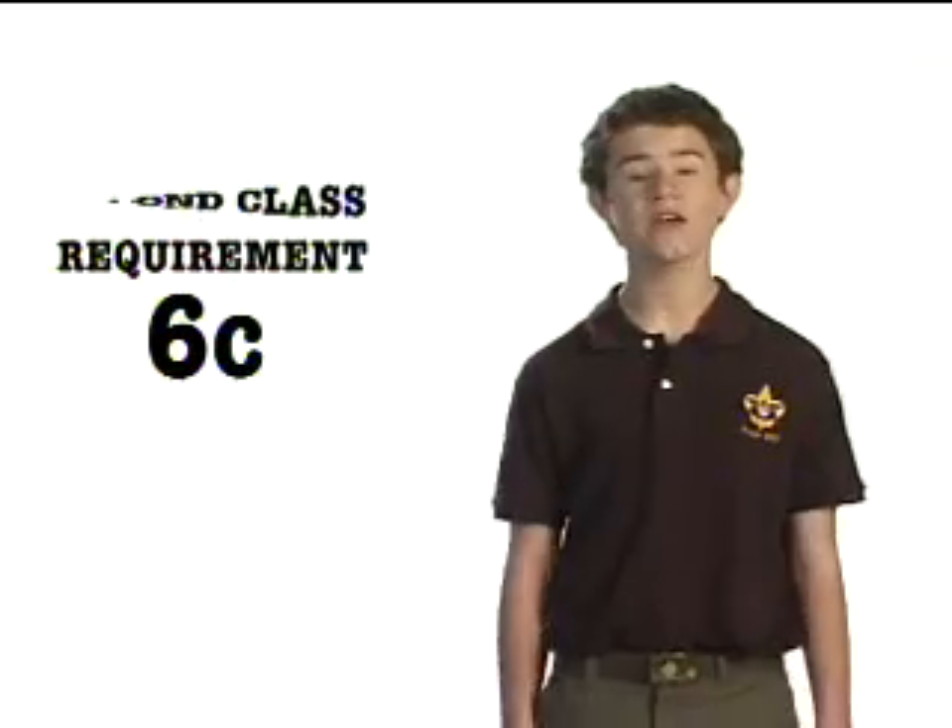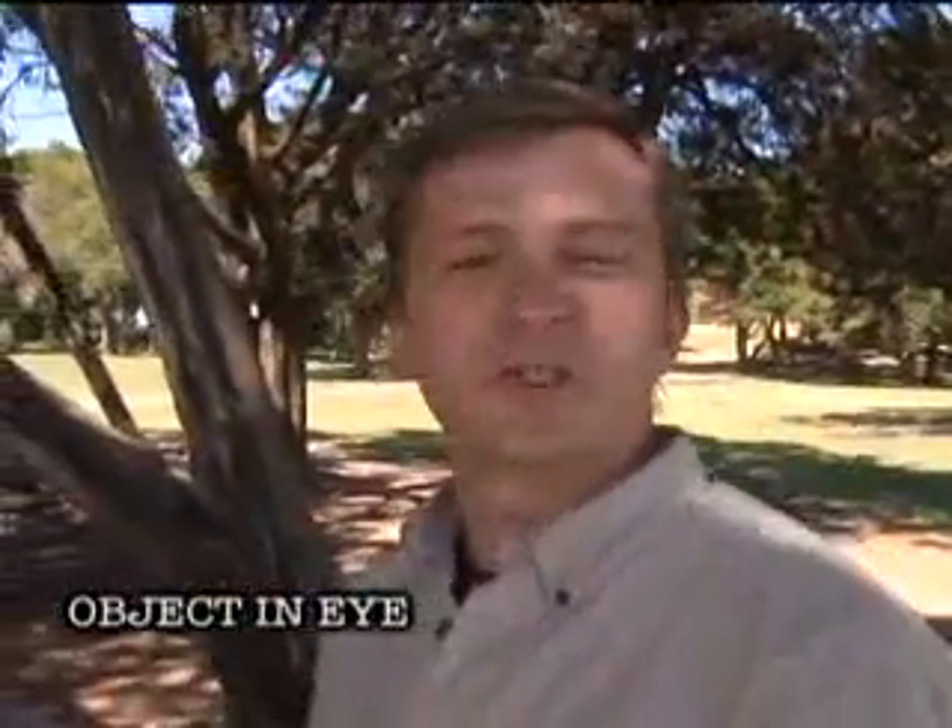Second class requirement number six, part C: demonstrate first aid for an object in the eye, the bite of a suspected rabid animal, and for puncture wounds from a splinter, nail, or fish hook, for serious second-degree burns, heat exhaustion and shock, and for heat stroke, dehydration, hypothermia, and hyperventilation.